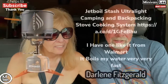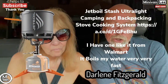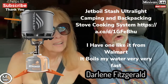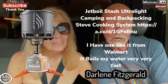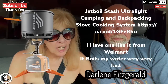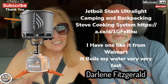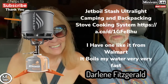And then lastly we have Darlene Fitzgerald. Darlene uses a Jetboil stash ultralight while backpacking — it's like a backpacking stove, but you don't have to use it backpacking; you can use it anytime you want. Thank you guys for sending in your photos and doing a shout-out. We love you guys so much.